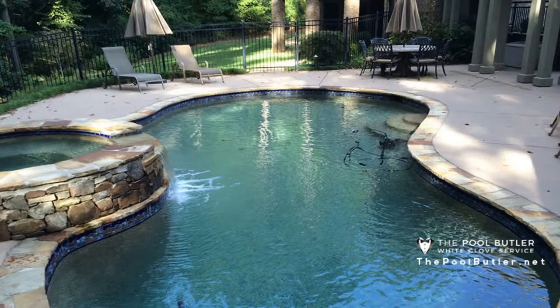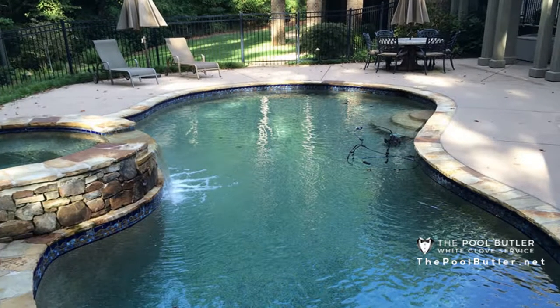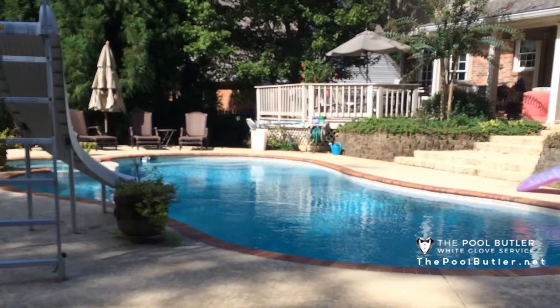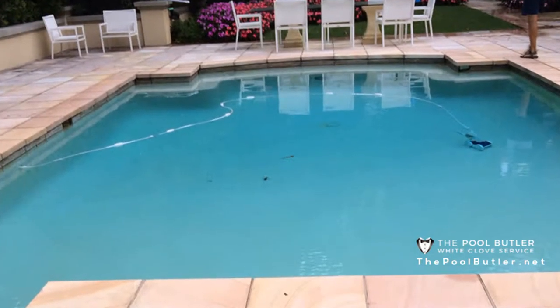Summer is here, and one great way to beat the summer heat is with an above-ground pool. Like an in-ground pool, an above-ground pool requires some maintenance to keep the water clean and crystal clear. But with regular maintenance and cleaning, you can enjoy your above-ground pool all summer long and even into the autumn months. Don't know where to start? Try these tips for cleaning your above-ground pool.